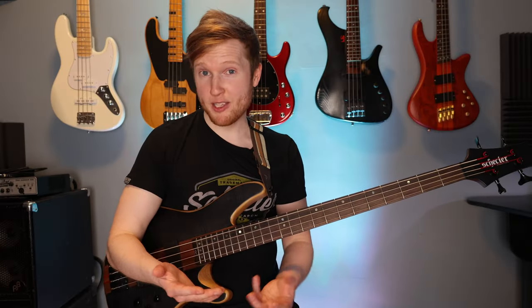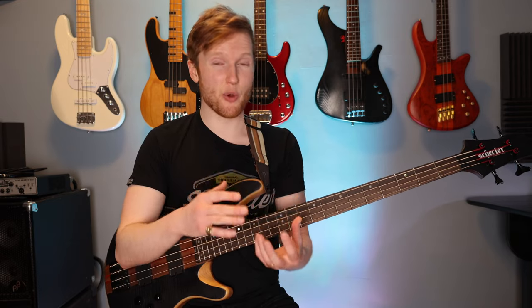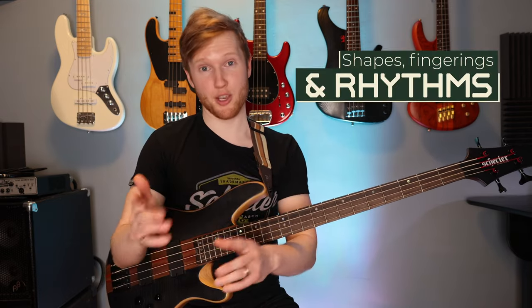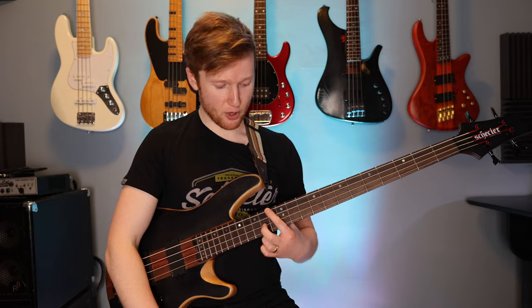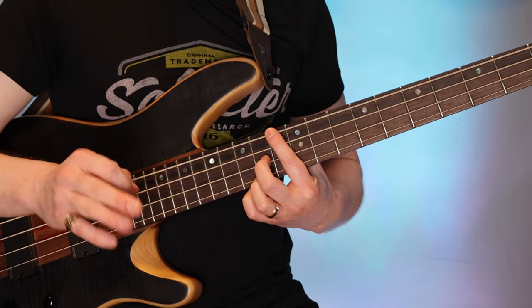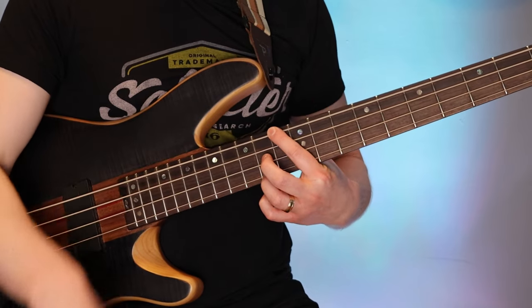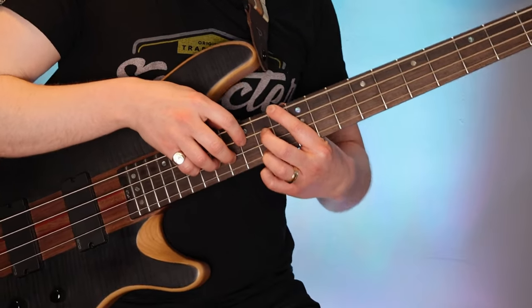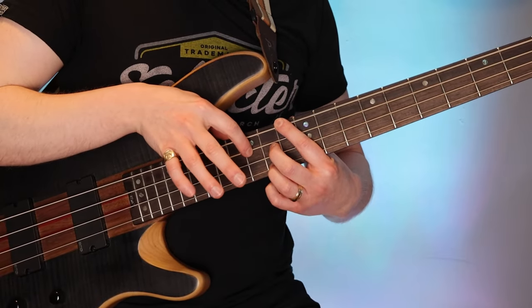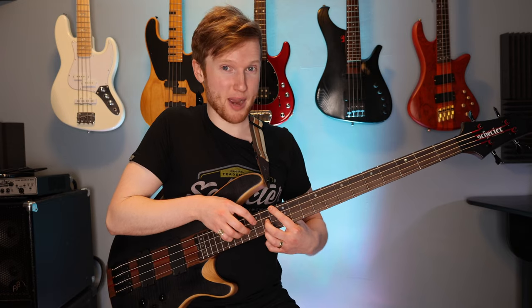I'm going to show you the first phrase and once you have that under your fingers, the rest of the exercise uses very similar shapes, fingerings and rhythms. So let's just loop the first measure together slowly. You're going to put your index finger on fret 13 on the E string and your ring finger on fret 14 on the G string. Then put your right hand index finger on fret 15 on the A string and your ring finger on fret 17 on the D string, and then you're going to play this pattern.